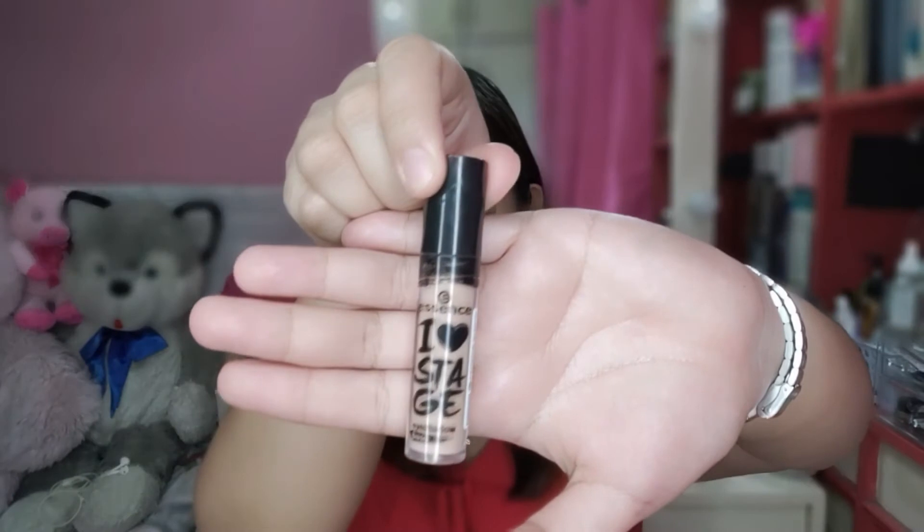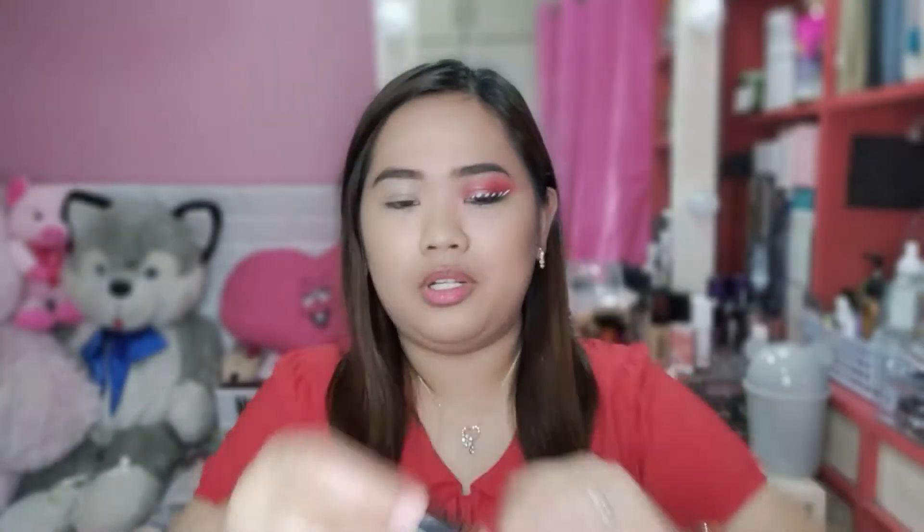So nga pala guys, gumamit ako ng eyeshadow base or yung eyeshadow primer. Ang ginamit ko ay itong Essence Eye Love Stage. Nakuha ko to noong 1212 at super discounted siya. Ilalagay ko na lang kung saan shop ko to nakuha sa description box. Sa mga hindi nakakaalam, ang eyeshadow primer or yung eyeshadow base ay nakakatulong para mas maging pigmented yung eyeshadow na ilalagay ninyo.